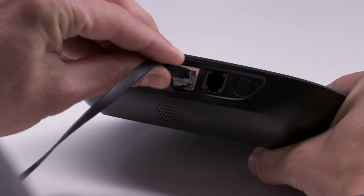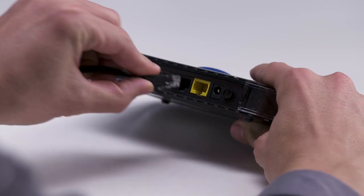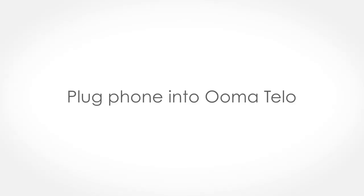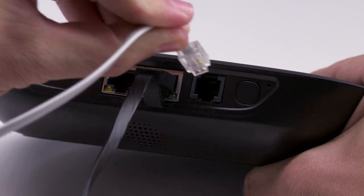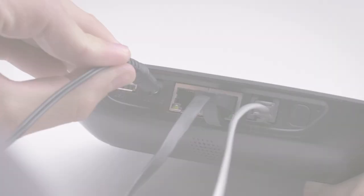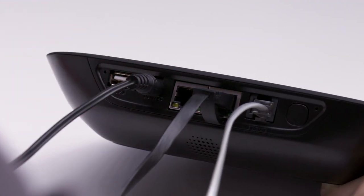Using the included Ethernet cable, connect the Internet port of the Tello to an open Ethernet port on your router. Then, using your existing phone cable, plug your phone into the phone port.